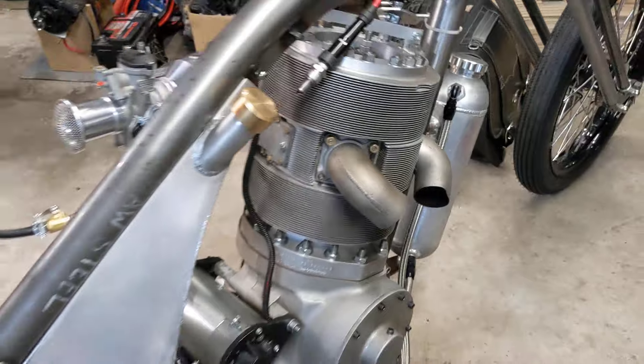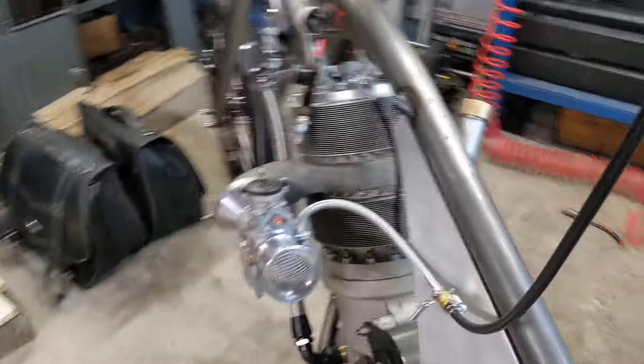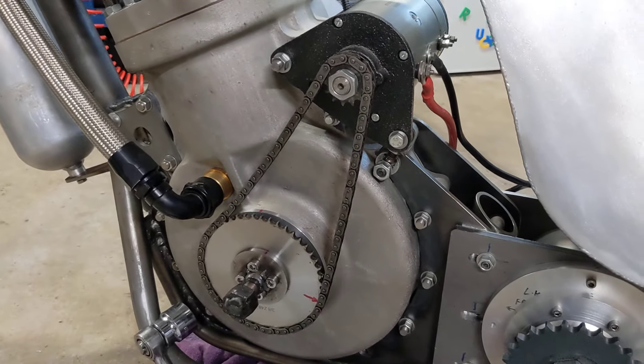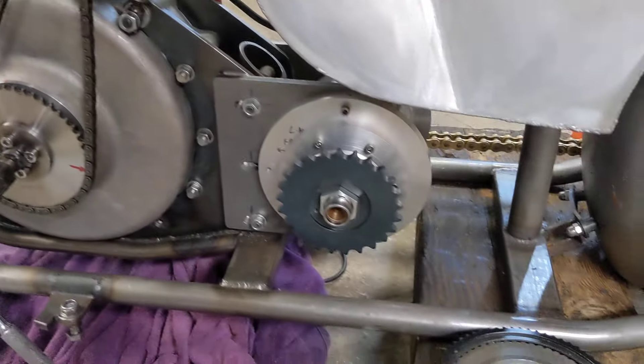There won't be an awful lot of time to do much more because I have to get my big red Moto Guzzi working to ride to the Pilgrim Rally next weekend. There are quite a few rallies on at the moment, quite a few weekends away, so there's a lot less going on in the garage.